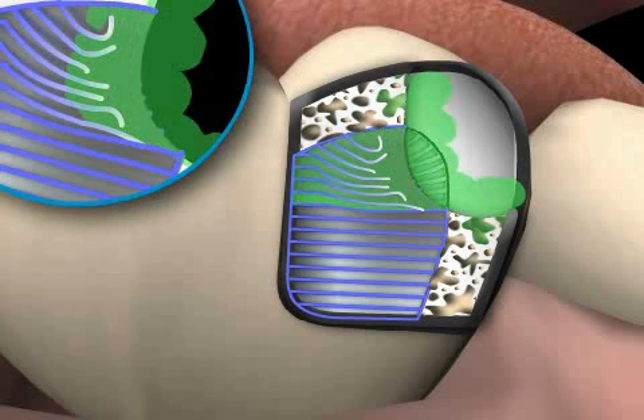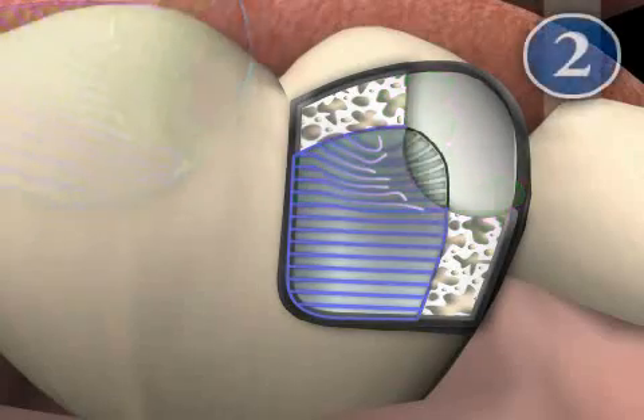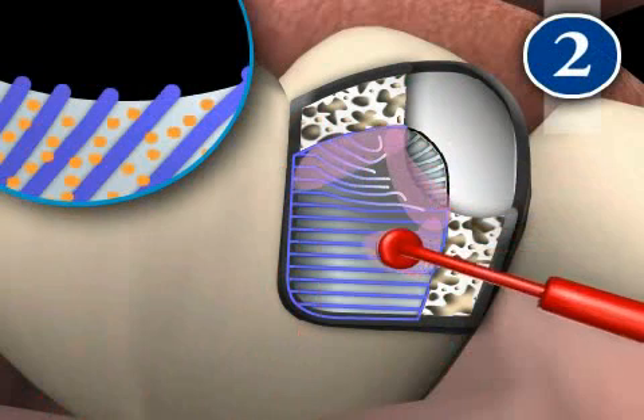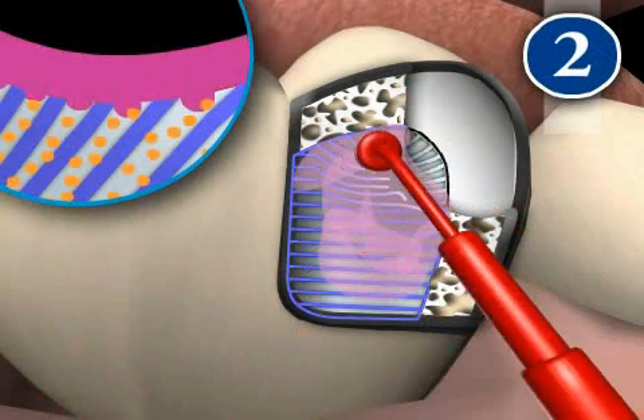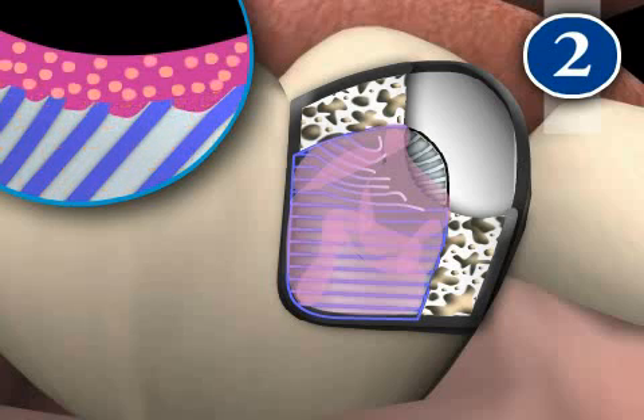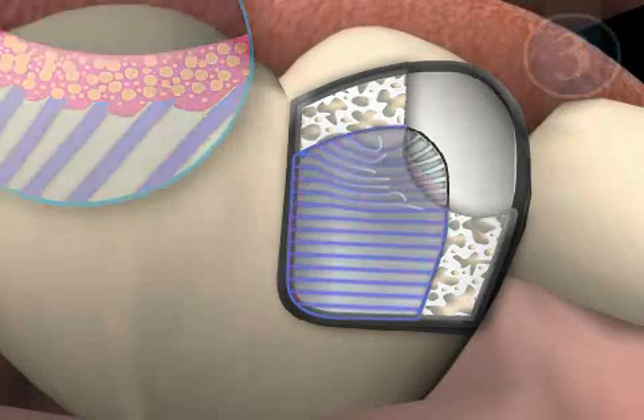Now the glue, shown in green, can penetrate the dentin. This is the basis for an optimal bond. Step 2 is the primer. The primer, shown here in violet, is used to remove water from the dentin in order to dry out the protein strands, because water prevents the glue from distributing well in the dentin.